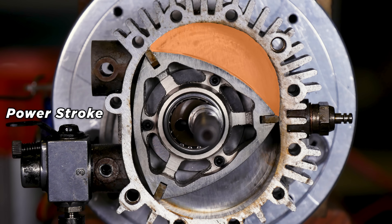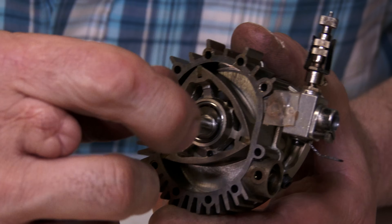It's almost exactly half the size of the see-through rotary engine that I built and was going to sell a few years ago.